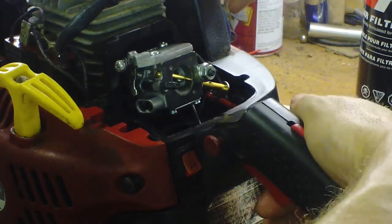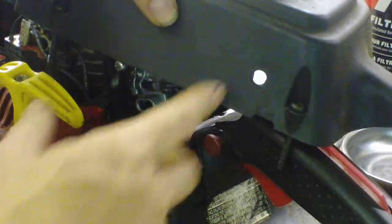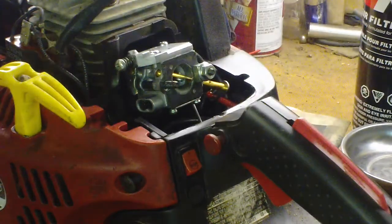I forgot to mention: I did open this idle speed screw up to five-sixteenths so you can get any kind of number two Phillips head screwdriver in there easier.